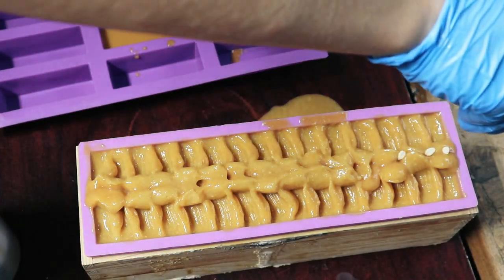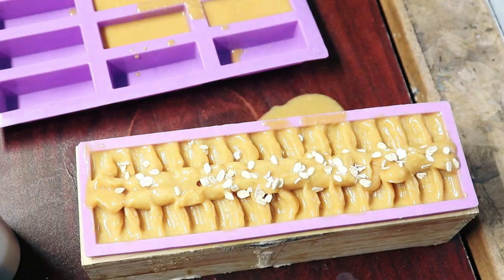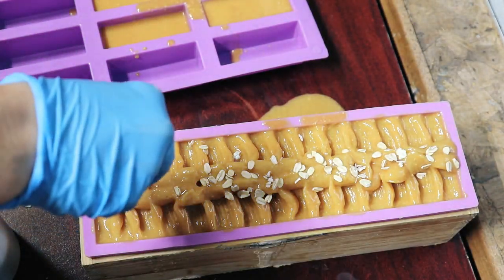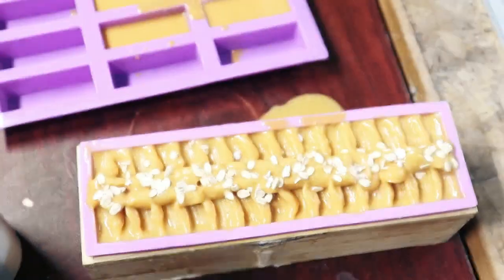I went in and sprinkled full pieces of oatmeal on the top of the soap. This is just for aesthetics and also so that people can easily identify that there is oatmeal in this soap, which is something a lot of people actually look for.